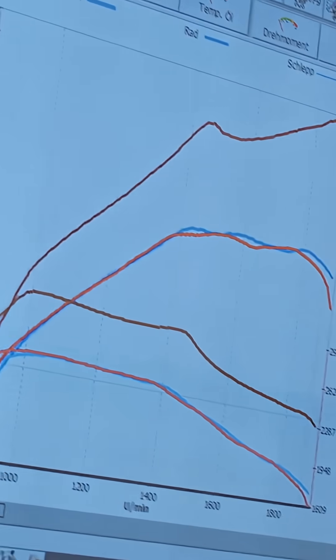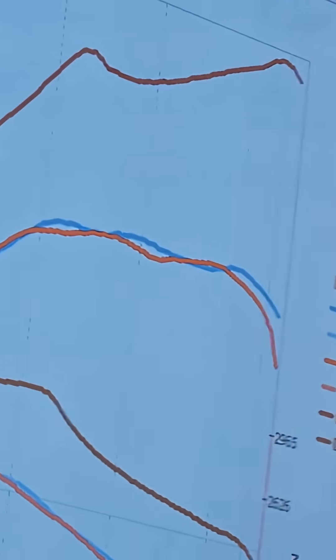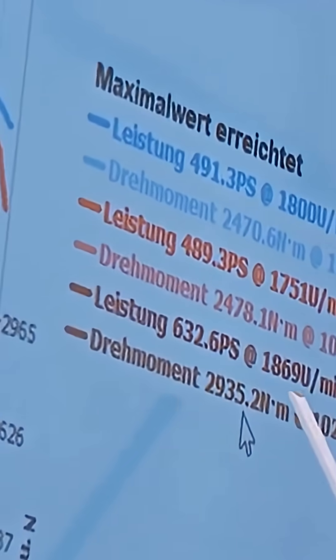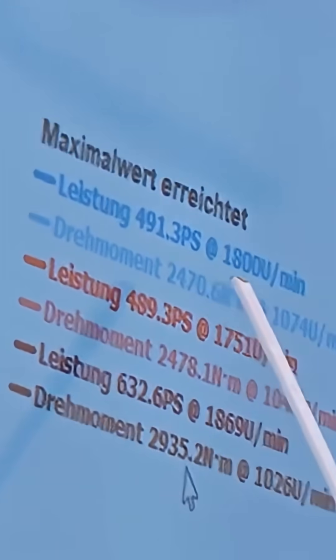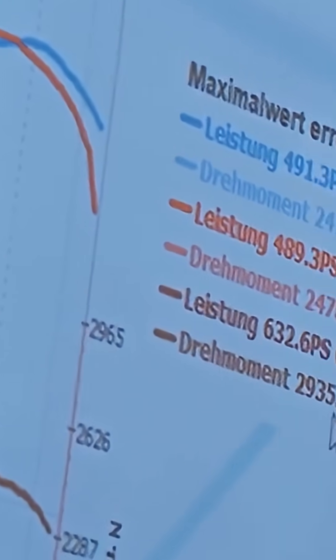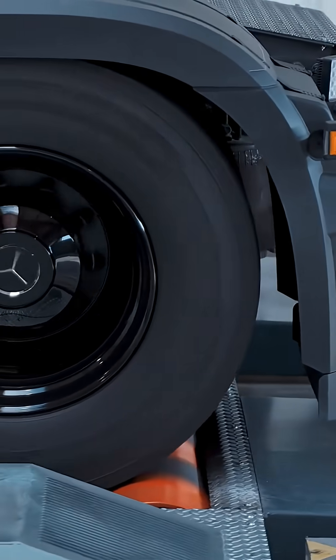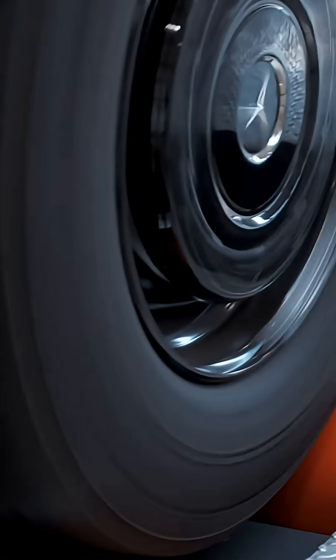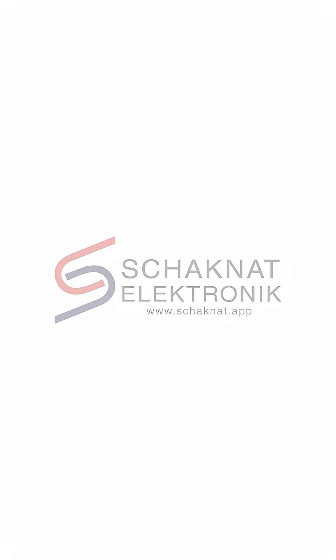We've completed the initial measurements. Now let's take another look at the diagrams together. We have just over 400 Newton meters — so a bit more than 400, more precisely just under 450 Newton meters, around 2,470. So we had just under 2,500 Newton meters before optimization.